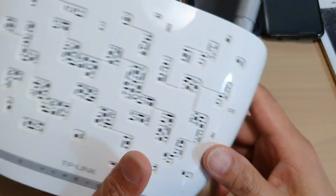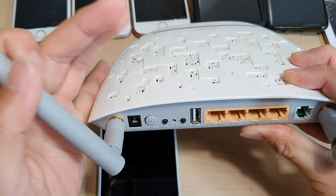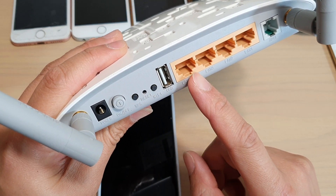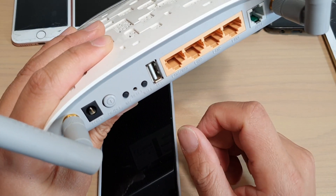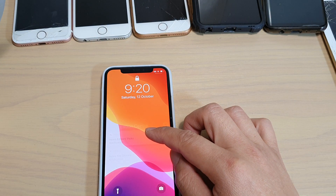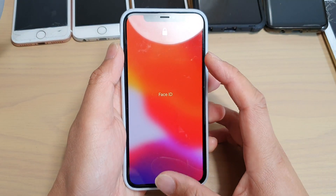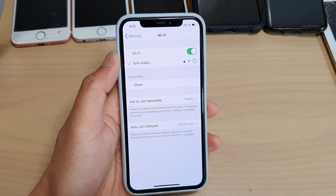The next thing to try is to restart your Wi-Fi router. Go to the Wi-Fi router and simply switch it off, then wait for 10 to 30 seconds before switching it back on. Sometimes Wi-Fi routers can have problems in themselves, and restarting the router can help. Give that a try, and if it still doesn't work, move on to the next step.